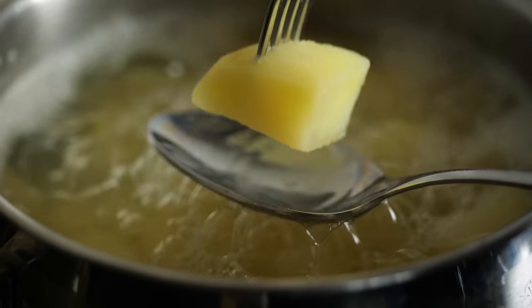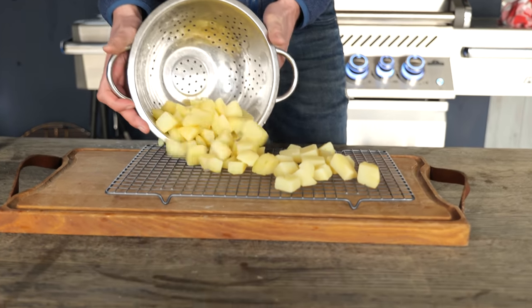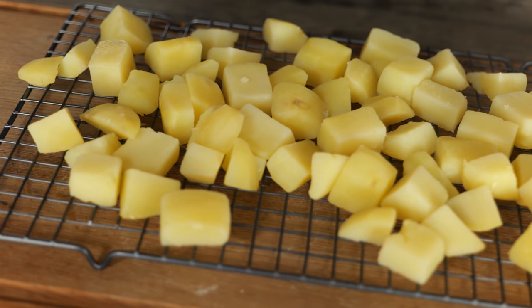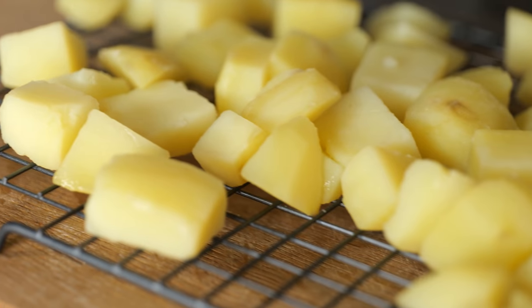The potatoes are done when they're almost all the way cooked through — the boiling took around six minutes. Now it's important to let them cool all the way down, so we place them on a cooling rack where air can circulate. If we fried them now they would cook all the way through, fall apart, and they wouldn't be real patatas bravas.